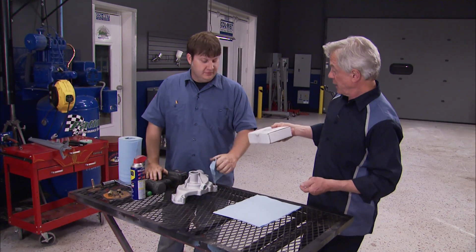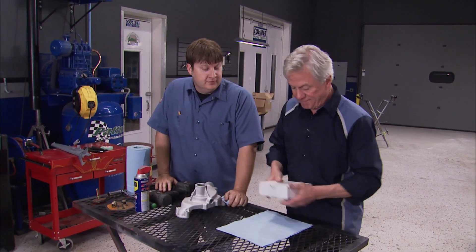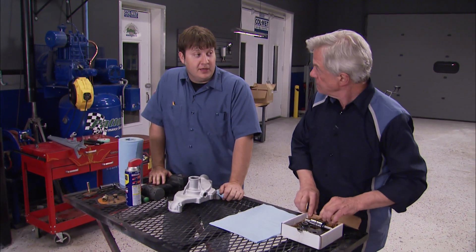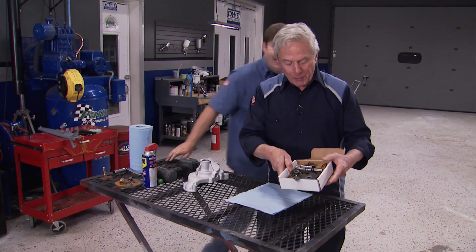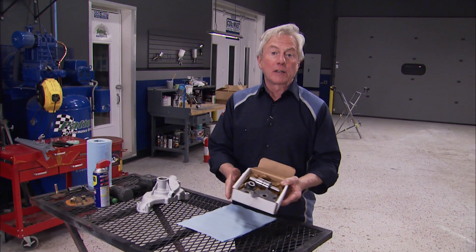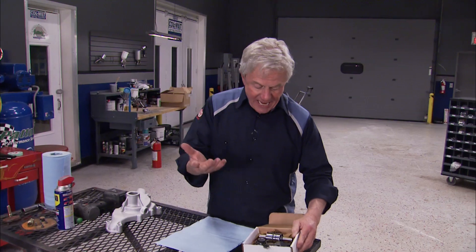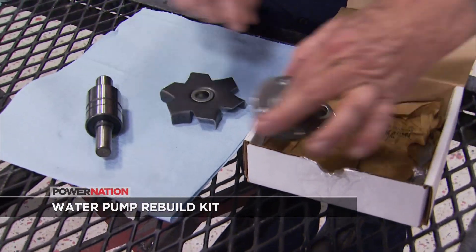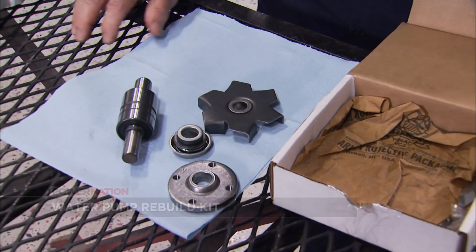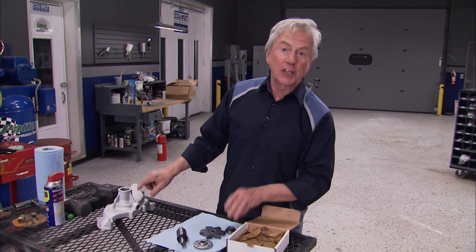While out getting a haircut, a rebuild kit was picked up too. This rebuild kit comes from a company called Zip Corvette Products and includes everything: a new shaft, impeller, front hub, bearings - everything you need to rebuild this thing good as new.